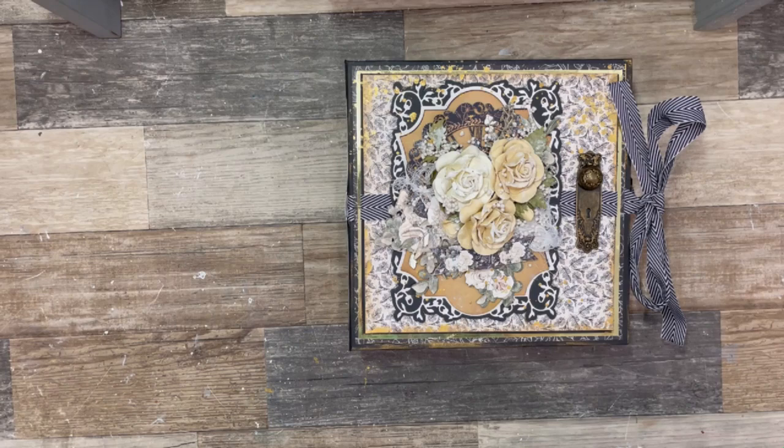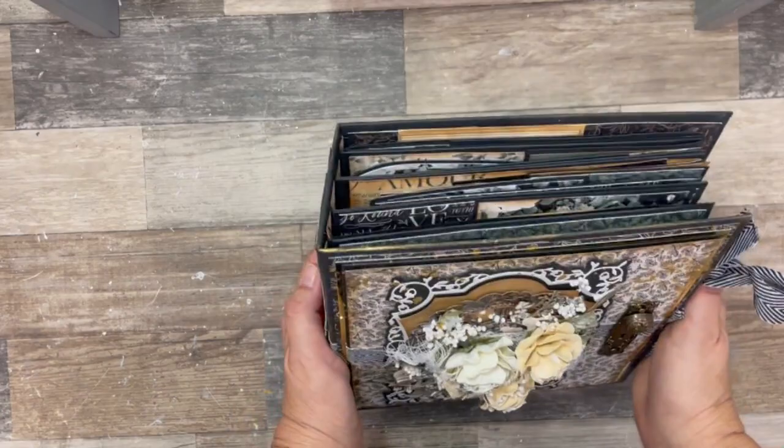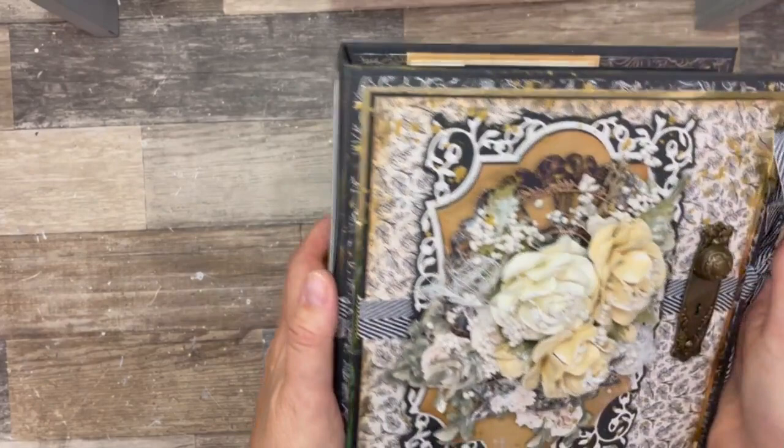Hello, everyone. It is Karen Gerber here for Graphic 45. I wanted to share a walkthrough of my first project, which is my introductory project as brand ambassador for 2023-2024. I have designed an eight and a quarter by eight and a quarter album, made it from scratch with a three inch spine. And I have used the PS I Love You collection.